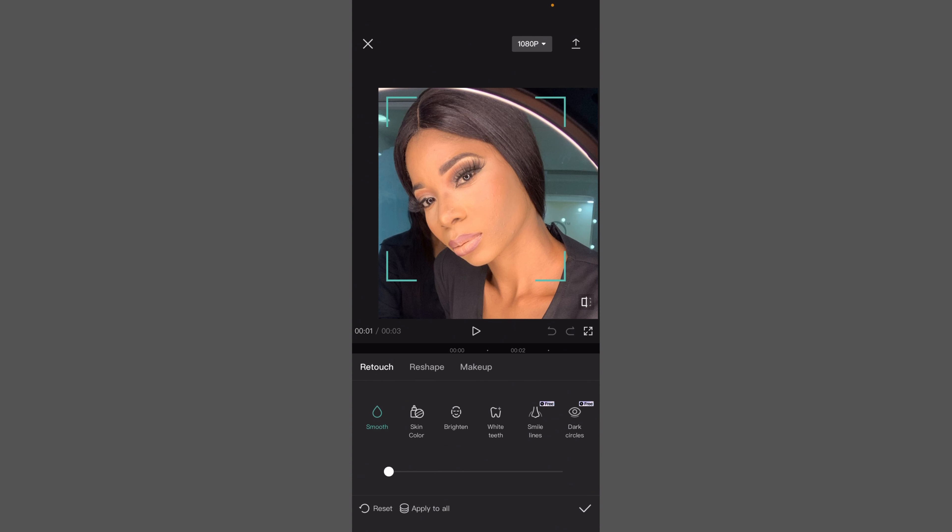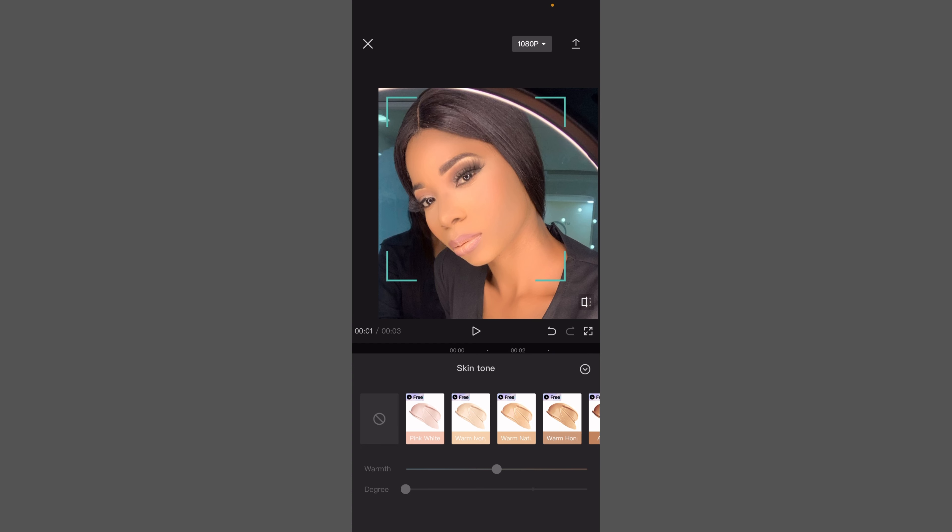Increase this — I like to put it at 100, at least to start. You can see that the face is now fresh. The next thing you want to do is tap on 'Skin Color.'